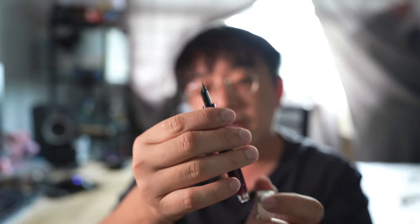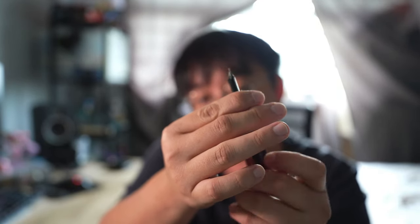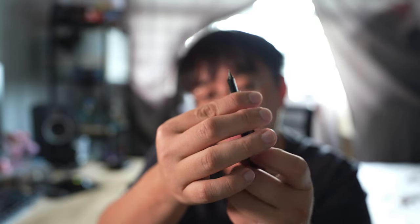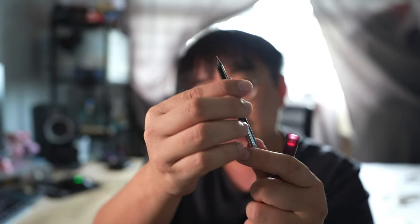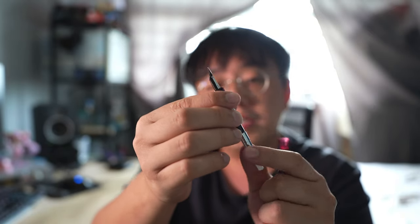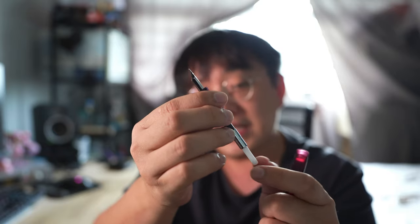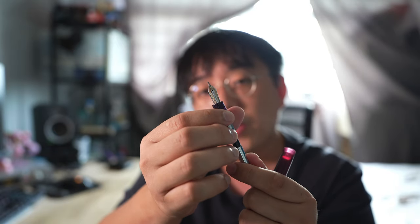I'm just going to take apart the pen to show you what kind of filling system it has. Taking it apart, on the inside is a cartridge converter — this is the proprietary Sailor converter. It doesn't hold a lot of ink, but for the Pro Gear or the 1911 Larch, it actually works very, very well.